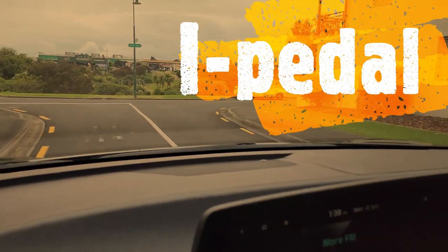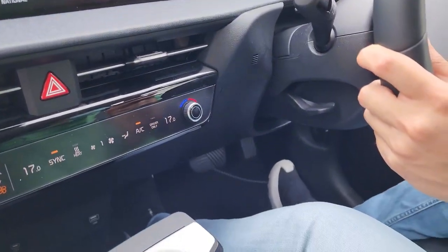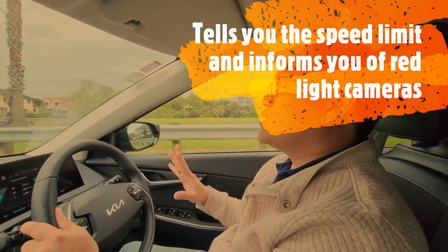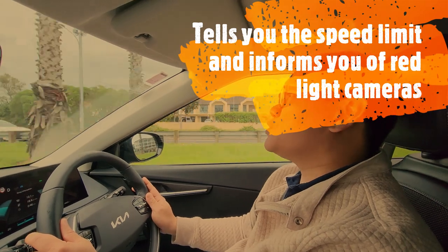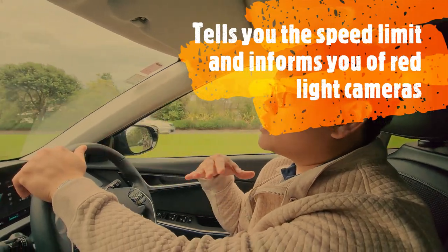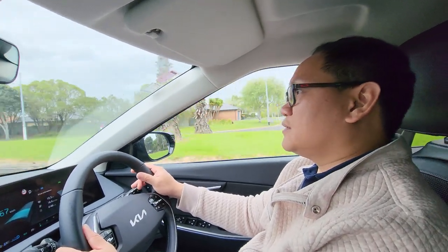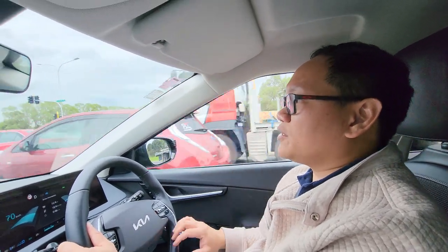Let's try the i-Pedal — not stepping on anything but the car just stops. Similar to the Ioniq 5, it also warns you when a red light camera is nearby, tells you the speed limit of the road you're on so you can check it regularly, and it beeps when the red light camera is quite near.